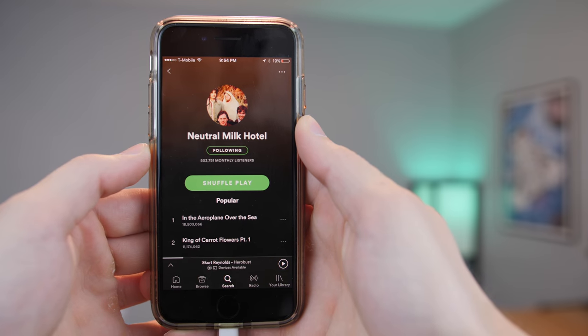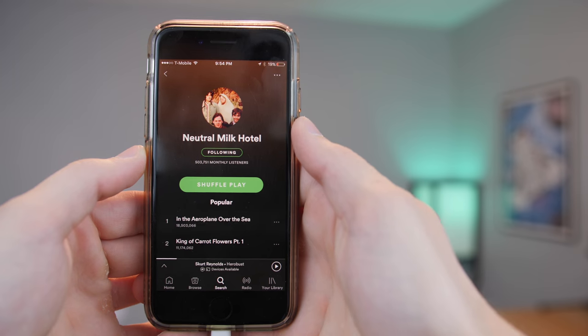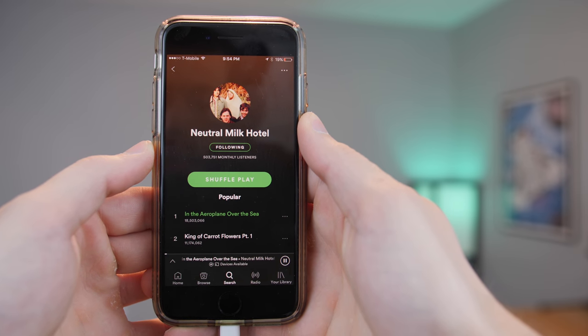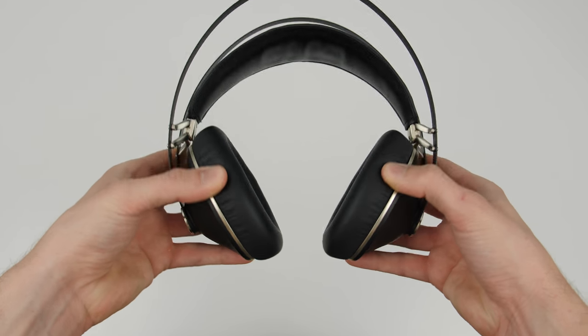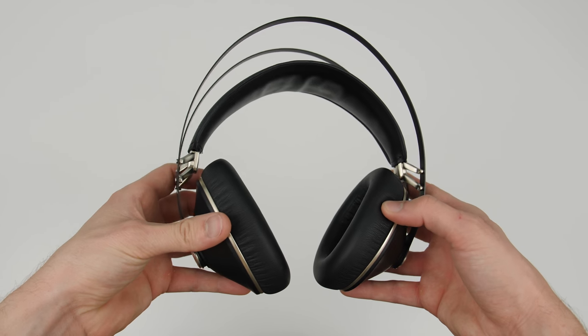Neutral Milk Hotel use a lot of instruments in their songs, and the slightest whistle I wasn't able to hear over my Bluetooth speaker sounds really nice and clear through these headphones — it makes the listening experience that much more enjoyable. The mids are clear, everything is balanced. However, the one thing that jumped out at me at first listen was just how deep and more powerful the bass seemed compared to my ATH-M50s.